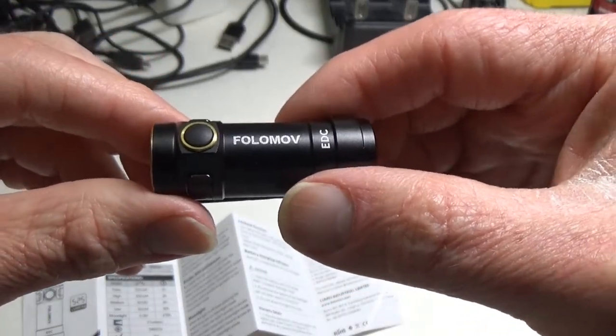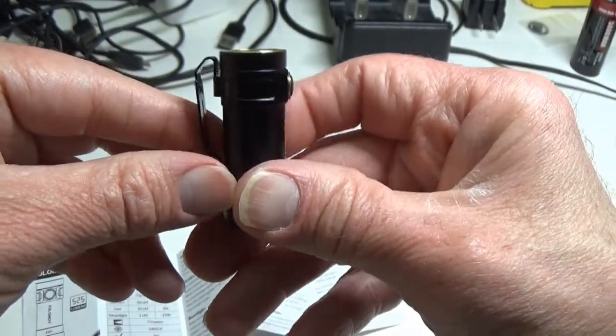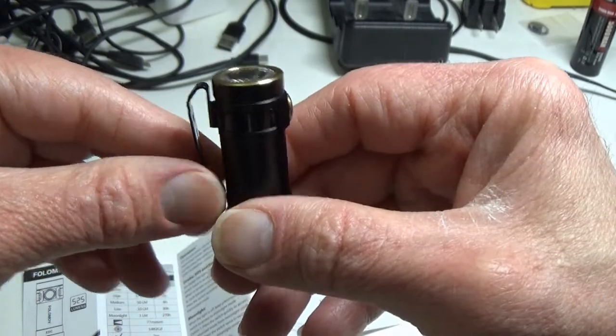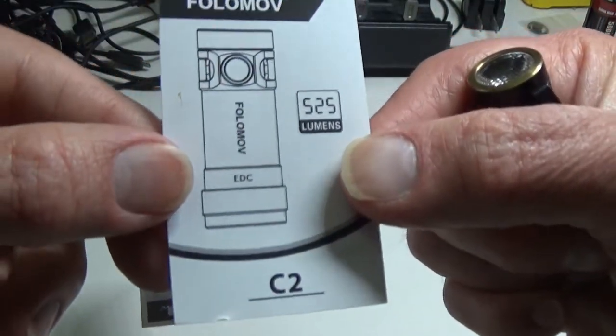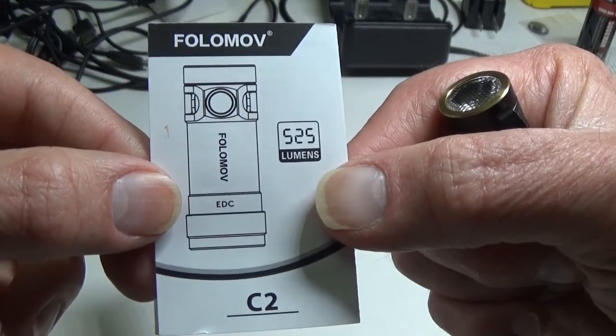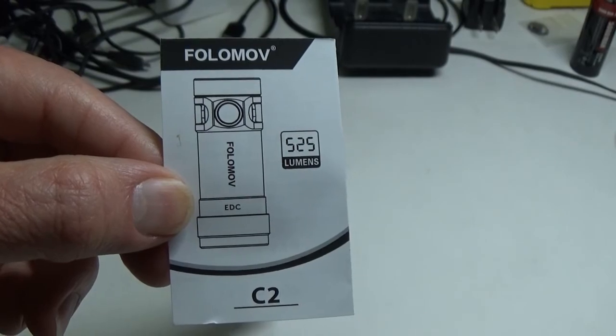Amazon will get you there. If you have questions or comments, I hope you'll discuss those with me below. The Fulamov C2 is what we've been talking about today — thanks for watching, hope you've enjoyed it, we'll see you next time, take care, bye bye.